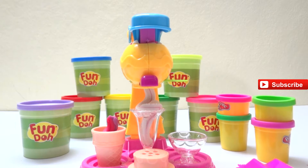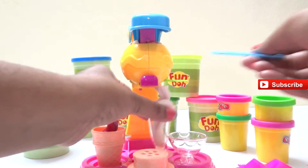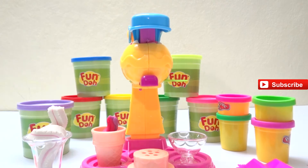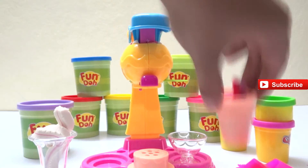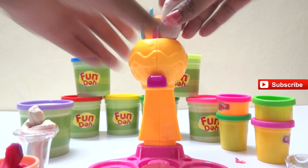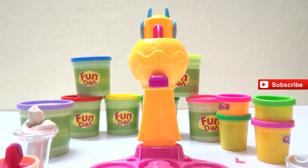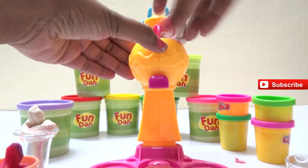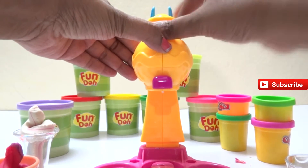Hey kids, do you know the ice cream song? Let me sing it for you! Ice cream, ice cream, strawberry, chocolate and vanilla - ice cream, ice cream! Now we're going to make a vanilla and a green apple ice cream.